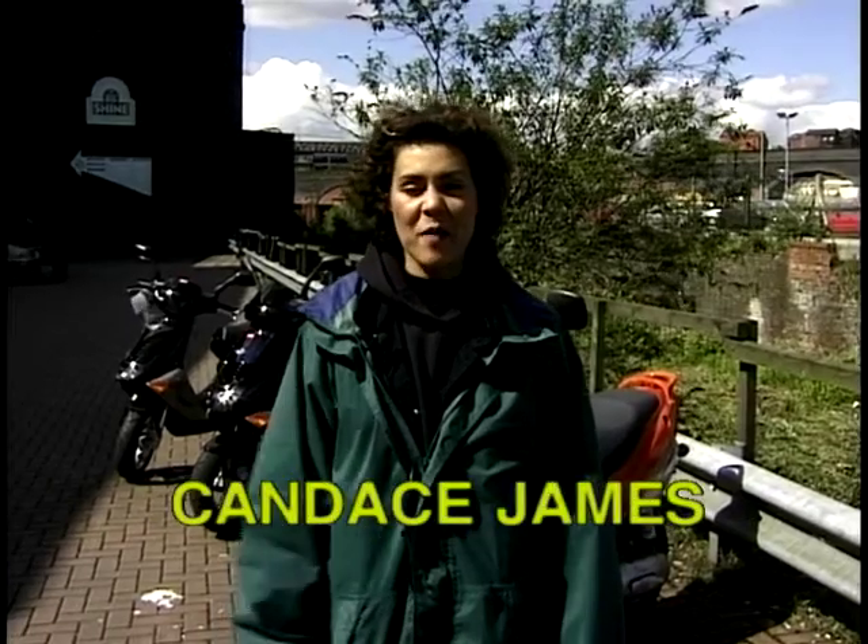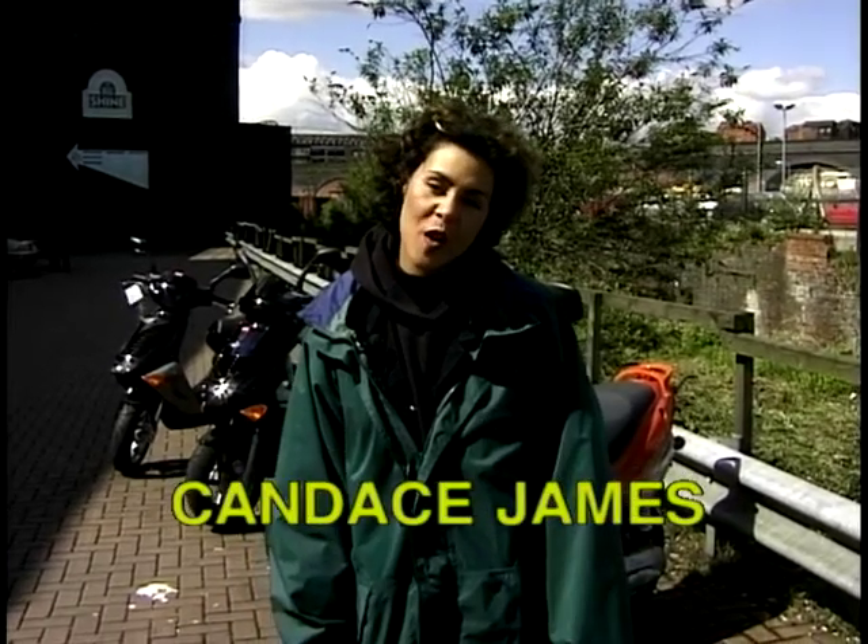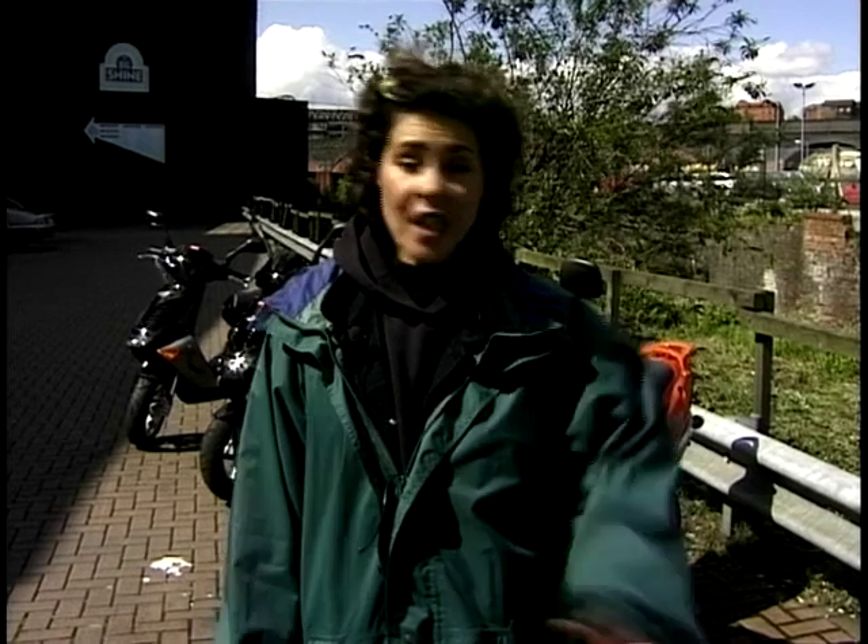Hi, I'm Candice James. Quick question for you — what have helicopters, scooters, and WASPs got in common? Well, scooters came about in 1945 when Enrico Piaggio asked a friend of his who designed helicopters to look at creating something that was fast, effective, cheap, and easy to ride for both men and women, so you didn't have to straddle it to get from A to B.